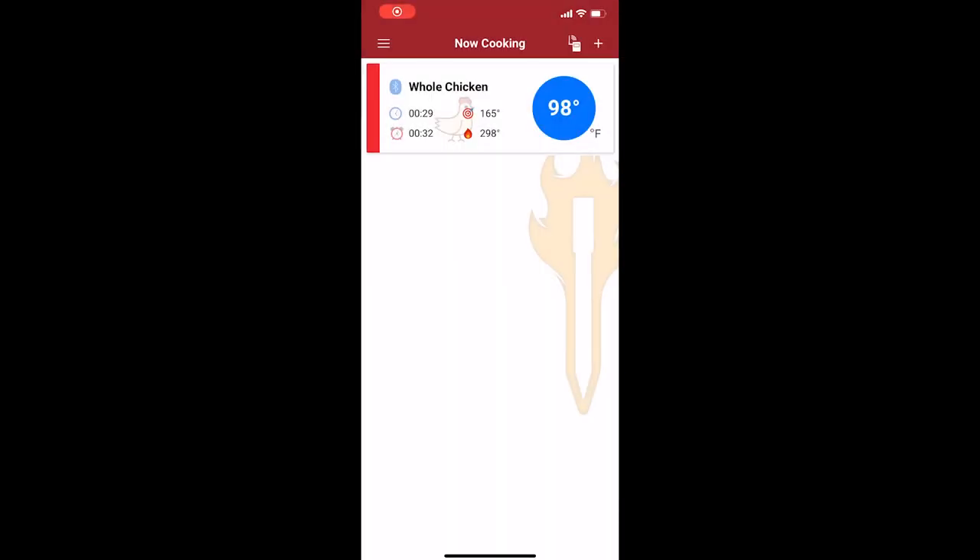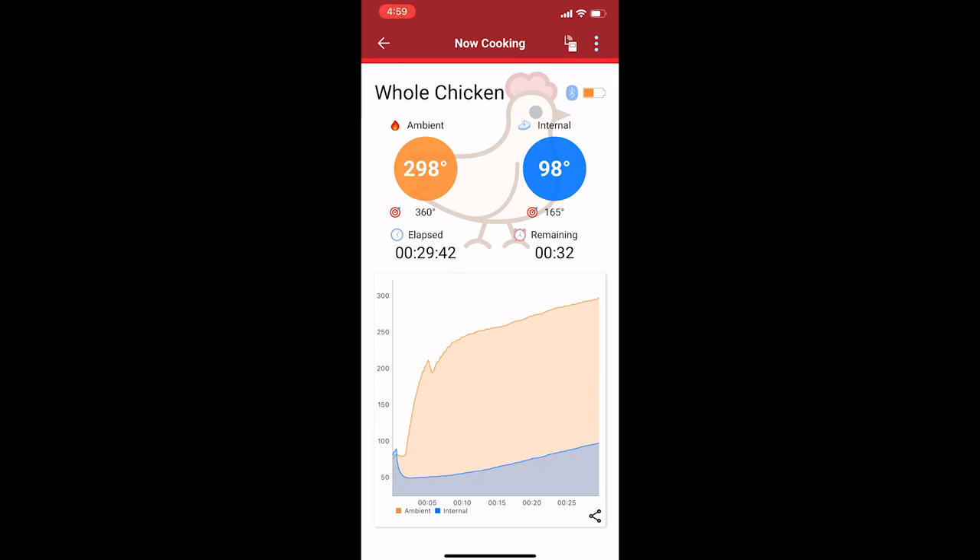Monitoring the chicken with my meat stick. You can see that the ambient temperature dropped a little bit, but it's at 98 internal. We've got a little bit of ways to go.